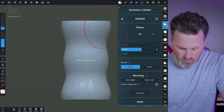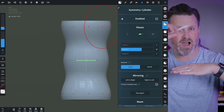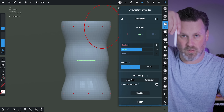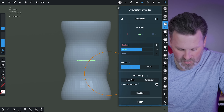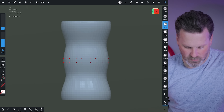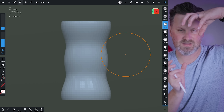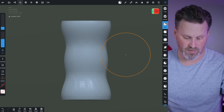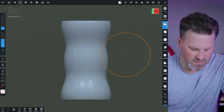Once we've got our cylinder shape in place, we're going to use a tool called radial symmetry. To enable that, come up into the symmetry menu along the top and make sure symmetry is enabled on the object we're about to edit. For this shape, I have the X plane disabled, Y enabled, Z disabled, and I've cranked up the Y radial to about 10 — though you can play around with 8 or whatever you want. About 10 gives a whole bunch of points symmetrically all around the cylinder.